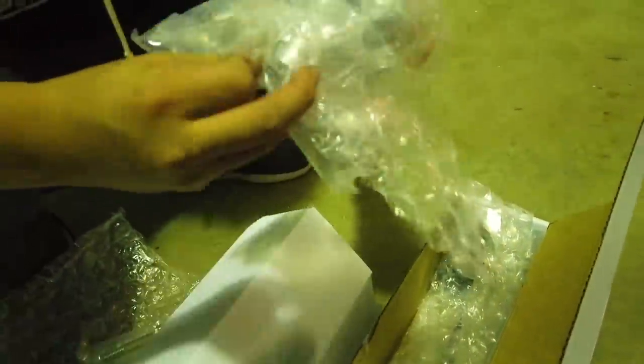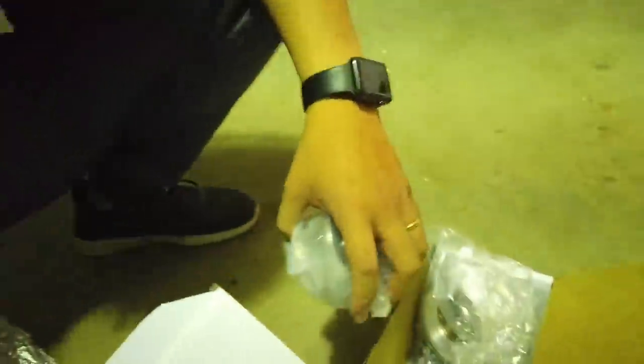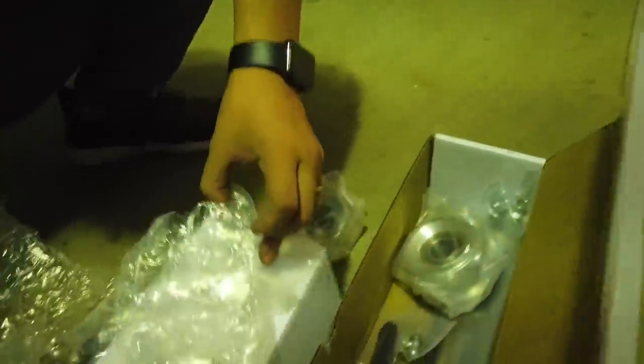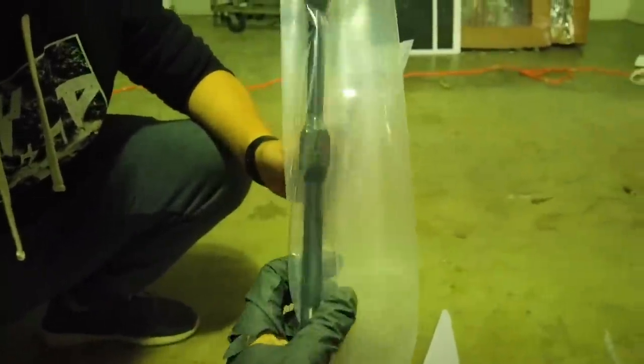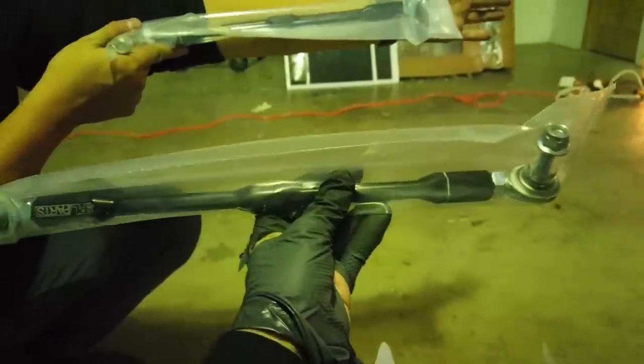There's a 3D-printed bracket in here for adjusting — it goes onto that piece right here so we can adjust where we mount the ride height sensor. Front end link. That's a big front end link. Remember the end link being as long as my forearm? It is as long as my forearm.